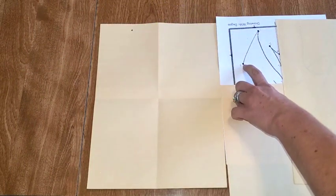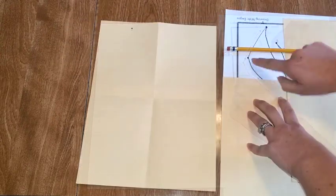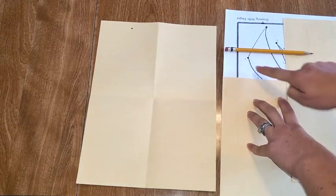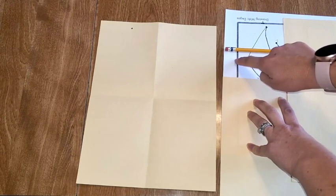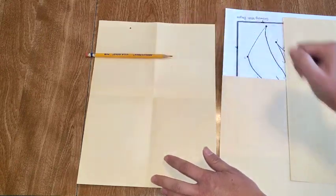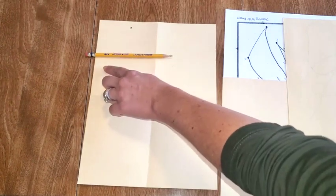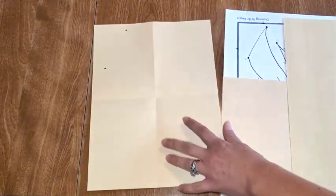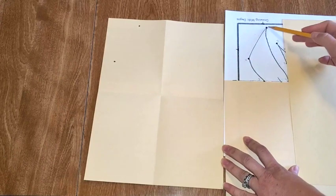Dot number two is right here. I'm going to take my pencil to measure. This is about the middle of my box — I lay my pencil there and you can see this dot is below the middle and it's not quite touching the side of the paper. So dot number two, going back to my box over here, I'm going to set my pencil down. Dot number two is below the middle, right below my pencil line, and it's not quite touching the side. So I'm going to put it about here. Once I get those first two dots, I'm going to connect them. Looking at my drawing, the line's not perfectly straight — it's a little bit curved.